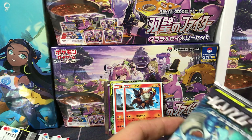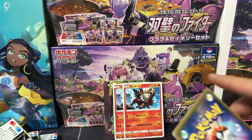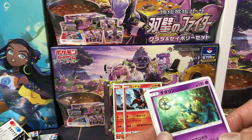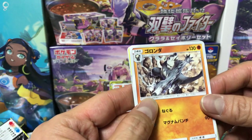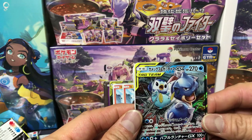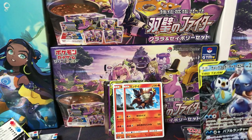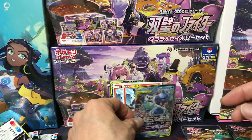No, no, no. Energy card, Deerling, Delcatty. Don't know the name of this one — if you know let me know. Goronda in Japanese. And we got Piplup with Venusaur — that's a cool card! Let me sleeve him up real quick, just take a sec. There we go.